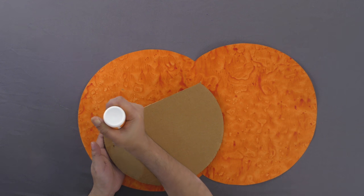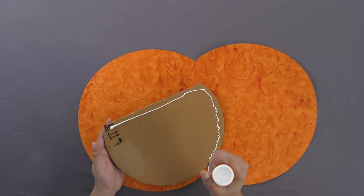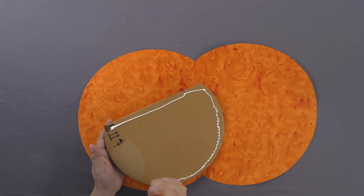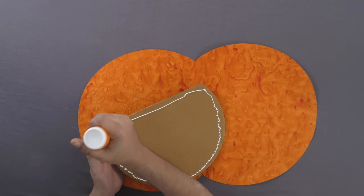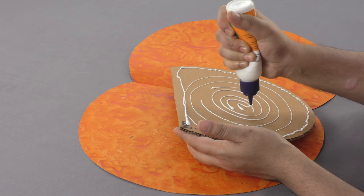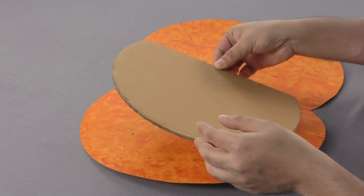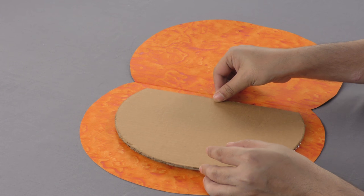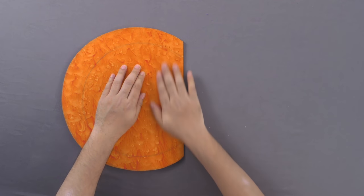Now, apply glue all over the cardboard cutout. Open the handmade paper and paste this cardboard on the inside of one fold of the handmade paper cutting.